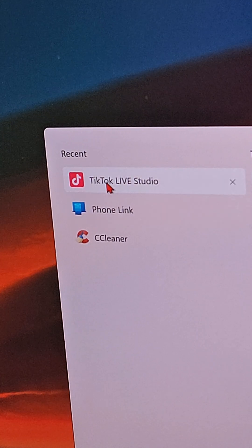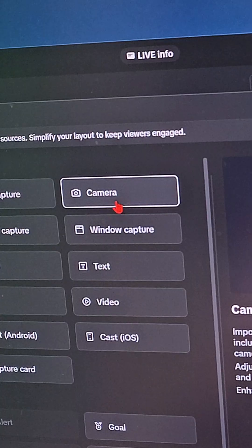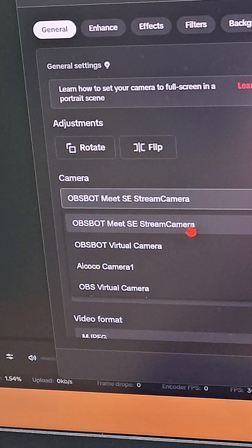Next, I'll open TikTok Live Studio on my laptop and add a new source. Select camera and click add, then select Opsbot Meet SE.